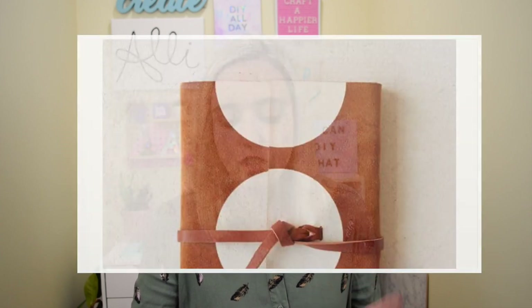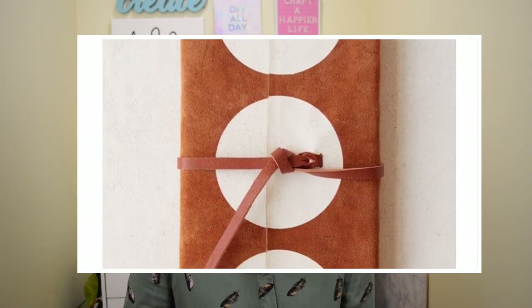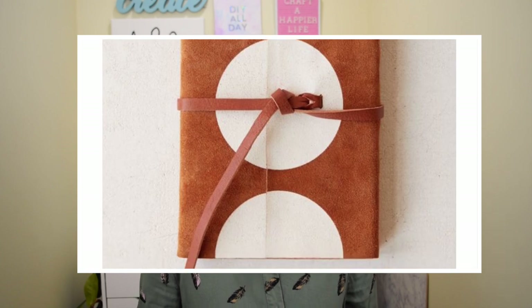This last project doesn't use too many Dollar Tree supplies, but it is completely affordable and starts with a Dollar Tree item as its base. It's this Big Dot suede wrap journal — on the Urban Outfitters website it costs a whopping $30, and I'm going to make it for significantly less. I think the effect is really cute, plus you get the added bonus of being able to make it your own and customize it. I started with a small spiral notebook from Dollar Tree.